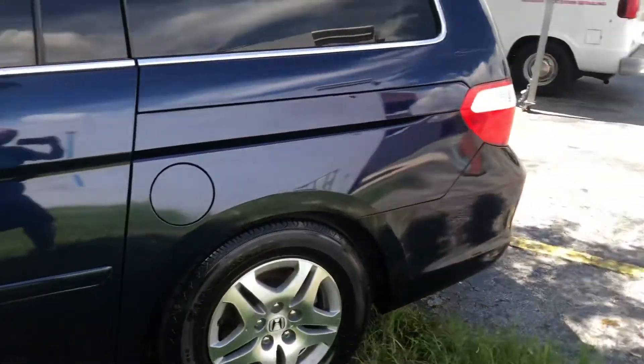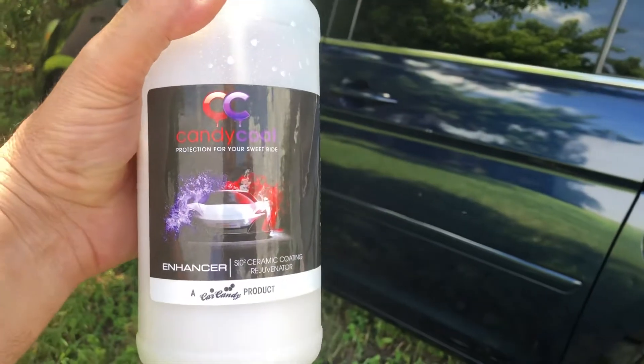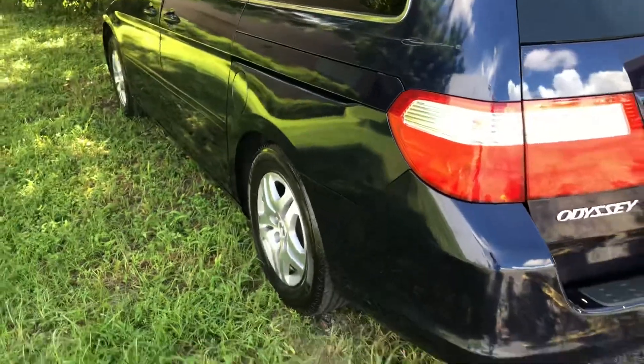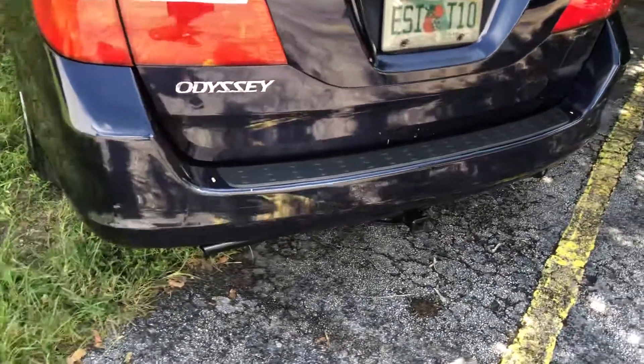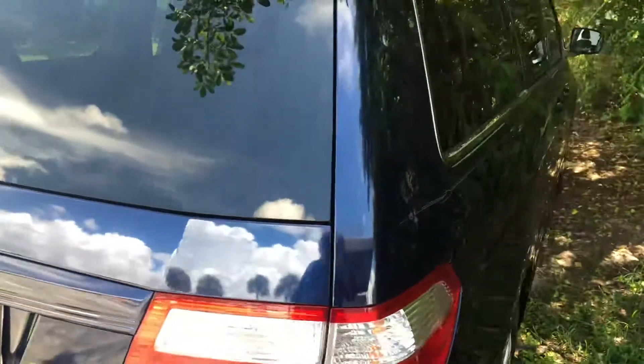No buffing, no waxing. You can take this baby to the bank — bank it. All you guys out there making money detailing cars for a living, this is for you.